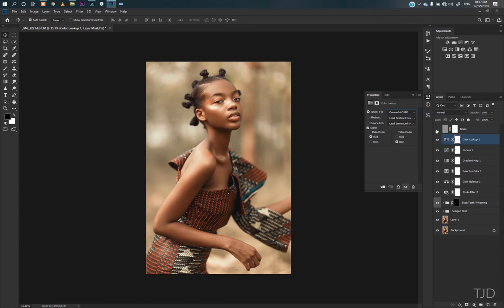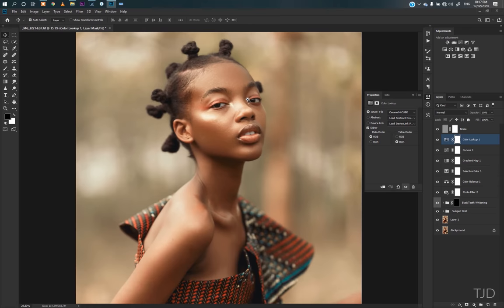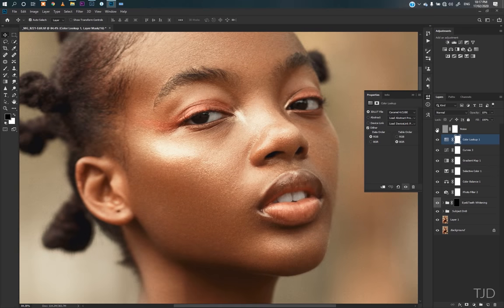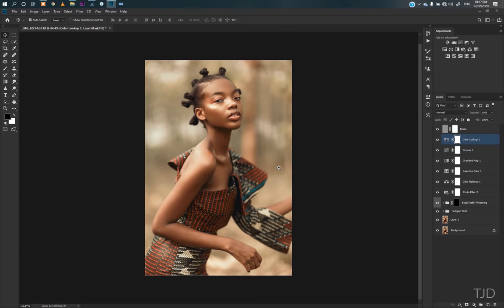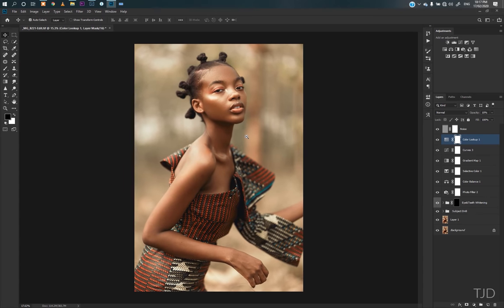From there I added some noise — I don't know if you can see, but zoomed in, this is without the noise and that's after the noise. The whole idea behind the noise is to make the picture look more organic, more kind of old, so it looks more natural. So basically this is what I did in Photoshop.